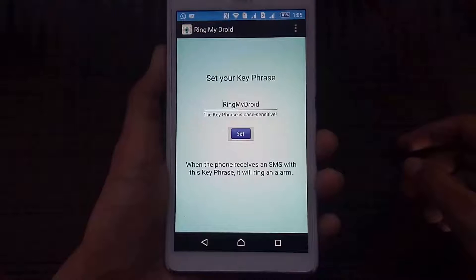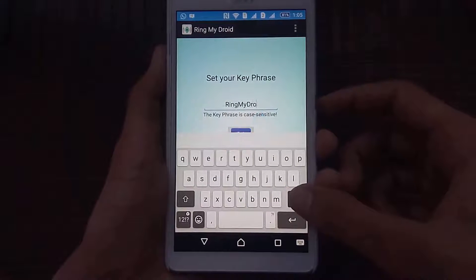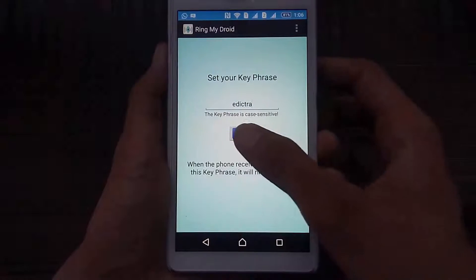So let's set up a key phrase and try it out. I'm going to type in "edictra" as my key phrase, and after typing it just click on "Set Phrase." Let's try it out.